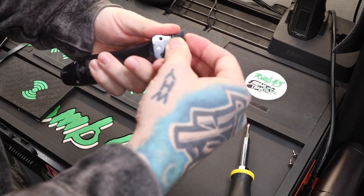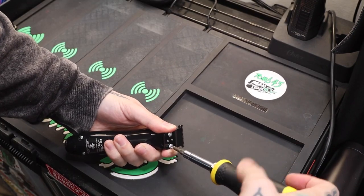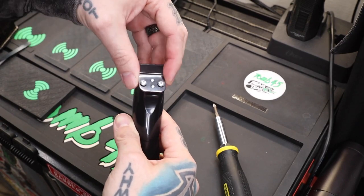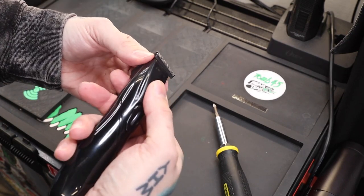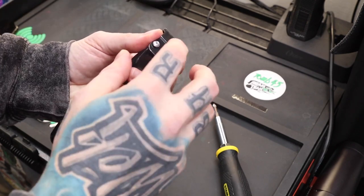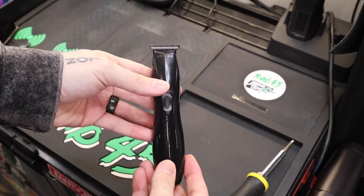We just place the blade on the top — you can see the two screw holes line up. This is one thing unique about the Slimline: with the screws in, this moves around, and if you're not careful that will actually shift what's going on up here. So I like to pinch it on both sides to make sure it's centered, and then snug the screws down.